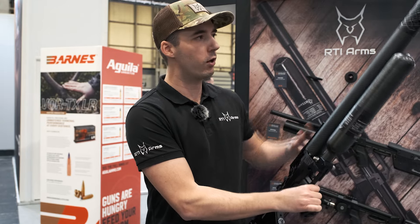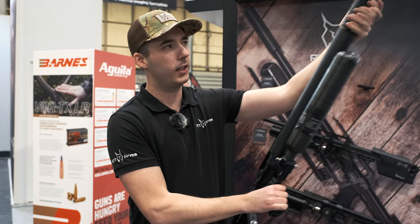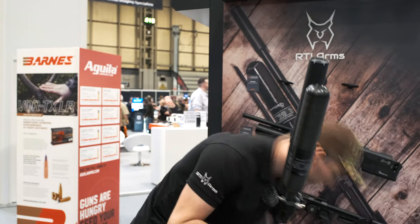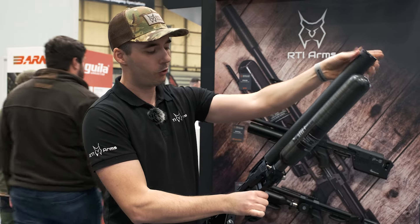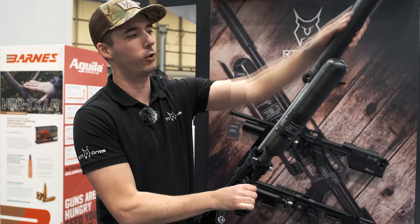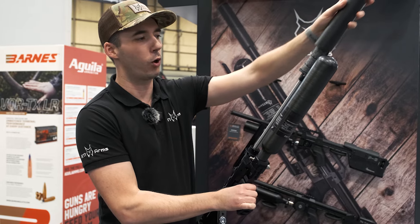This unit has a silencer already installed, which will be available separately. The whole shroud can be taken off easily, and at the end there is also an integrated suppressor with a monocore design.